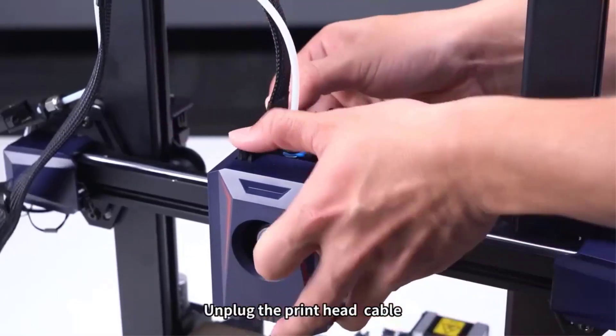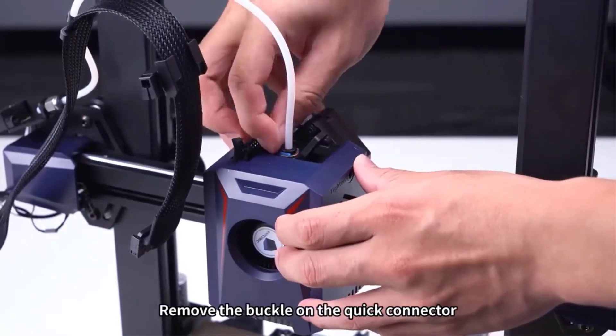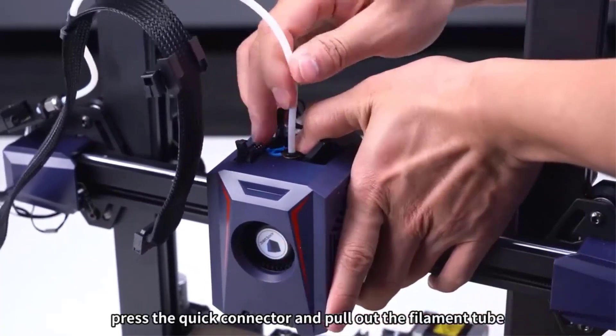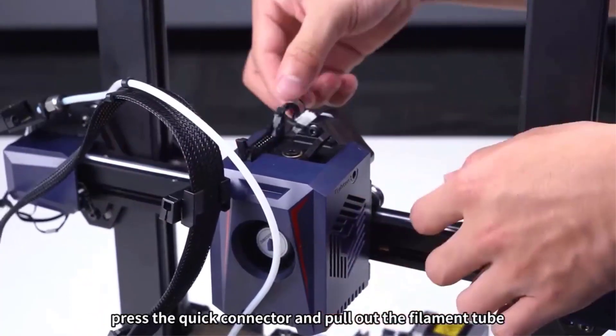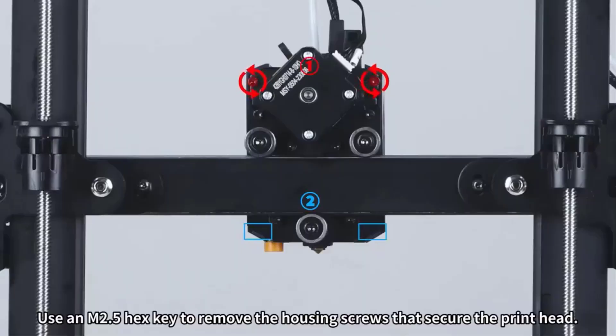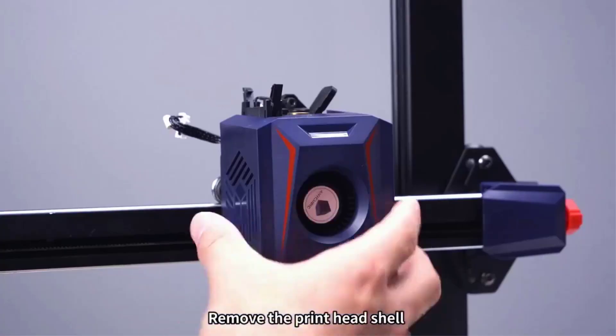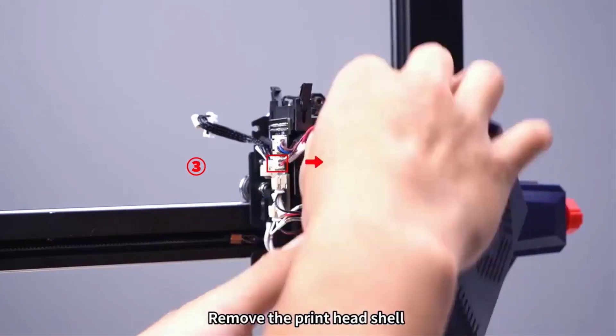It is easy to use with a unique extruder made to print as fast as possible. For software, it works with the popular open-source Cura program we've seen with numerous other 3D printers, but it also comes with the Prusa Slicer app with tons of editing options for new and advanced users.